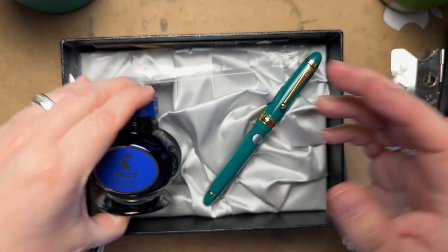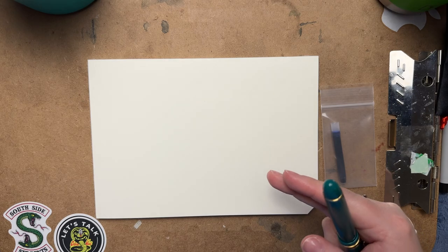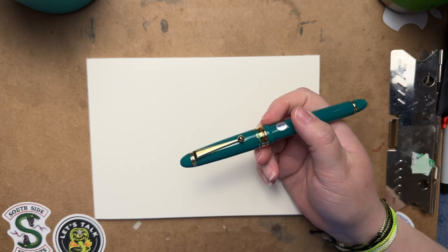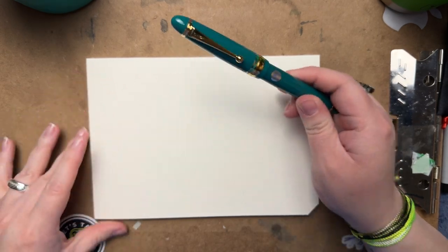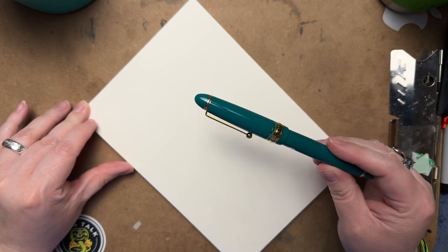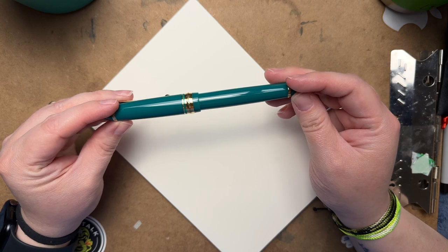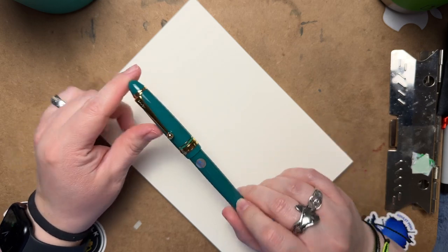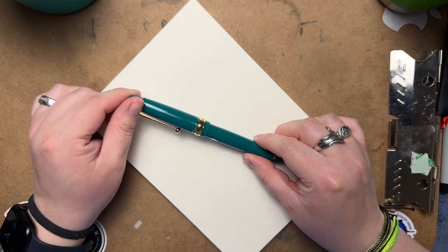It also comes with a bottle of Pilot blue ink, 70ml, and of course the pen. The one I have here is a broad. I don't think the pen is very green — they call it 'Verd Décor' or however you pronounce it. It does remind me more of a teal or a jade in my opinion. It's a beautiful pen regardless of what color it is; I just don't consider it true green.